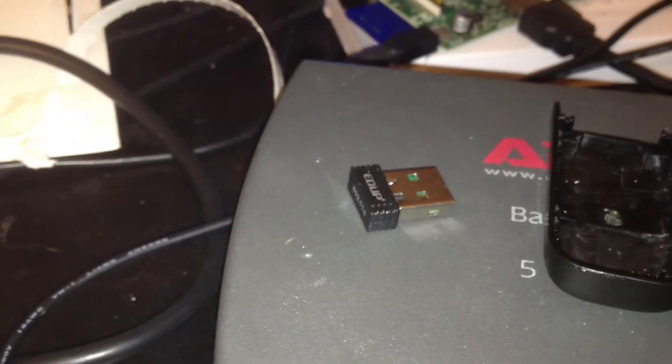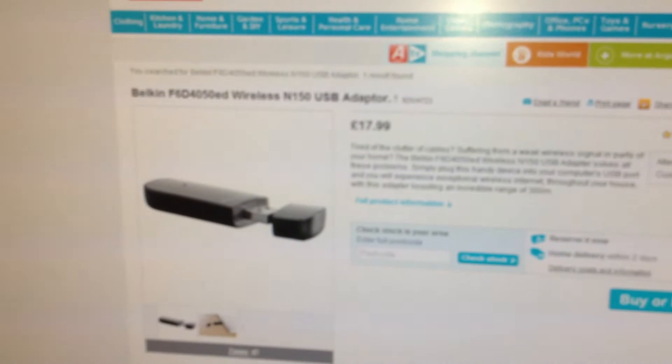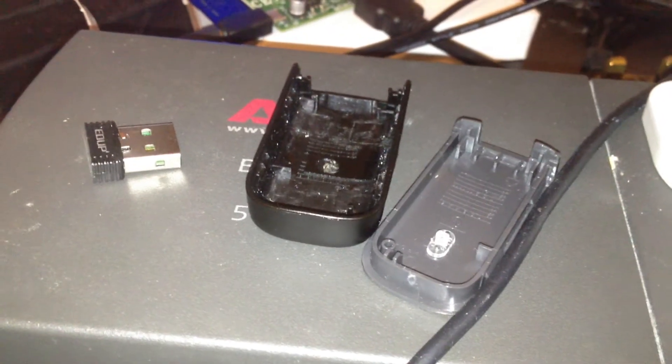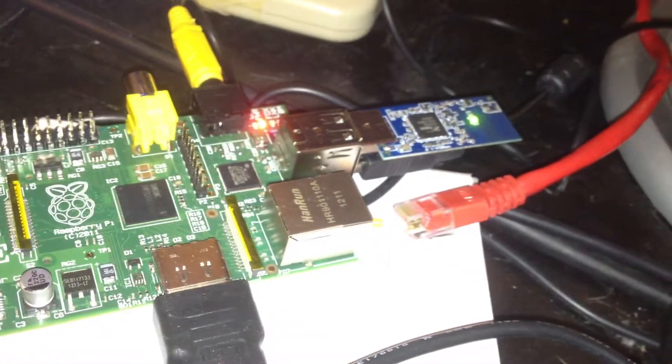So I bought myself a different one, something pretty much at random, straight from local Argos. But it wouldn't fit — it was too thick. So I took it out of its case. I attached it here, you can see. There it is. Still not as small as I'd like, like that one.